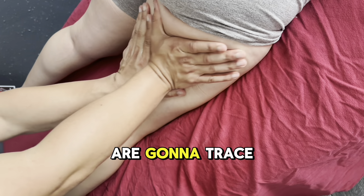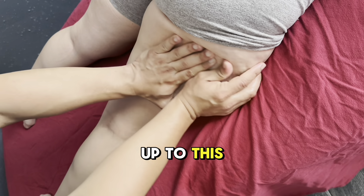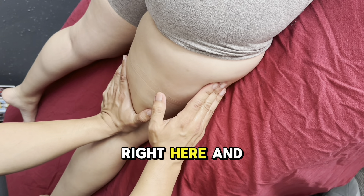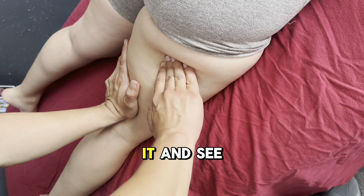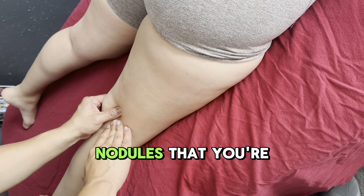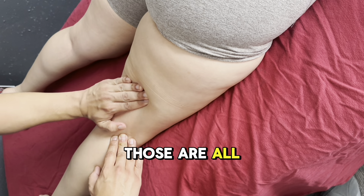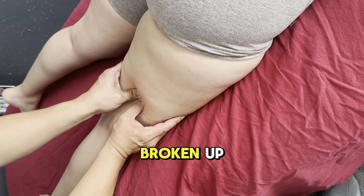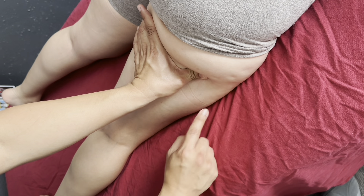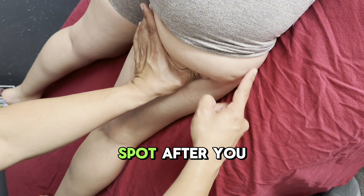We're going to warm it up first and then trace the tension all the way up to this IT band. This is a form of satellite therapy. This is our main knot right here, and since this is our main knot we can follow it and see the tension line — it goes all the way down. All of these little nodules you're seeing right here are satellites, and all these satellites need to be broken up until we get to the main knot.